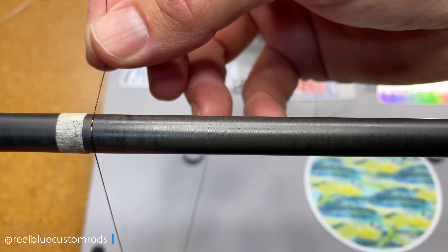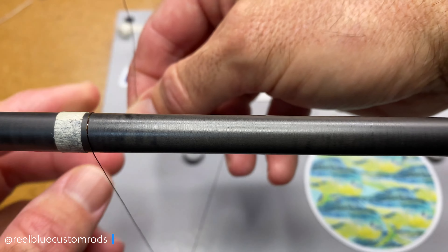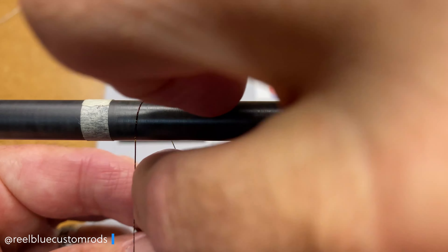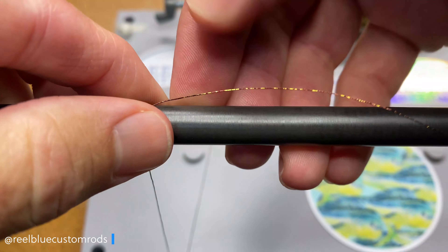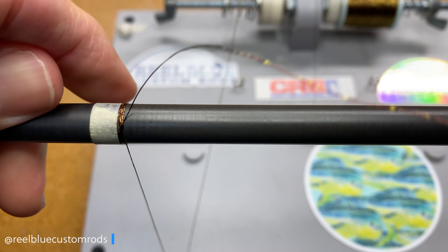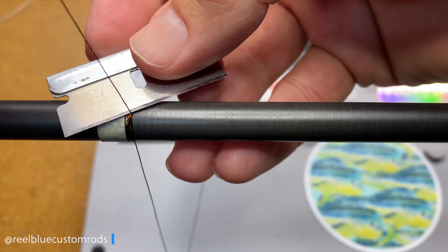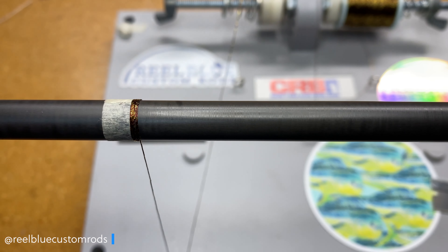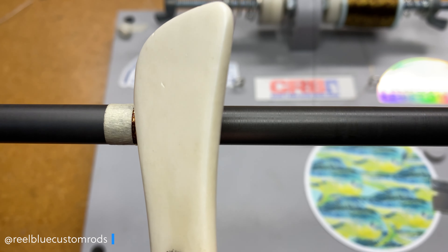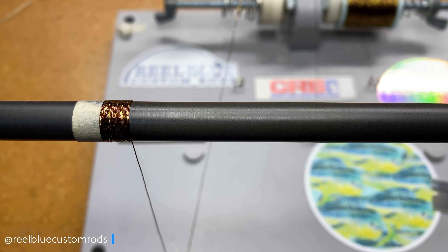I think this is going to be kind of an interesting take on this wrap. To be honest, I think it's going to be very similar or almost mimic the red and gold SAM SFX video that we did. If you did not see that video, you can see it here in the upper right hand corner. You can see the irregular pattern between the gold and this metallic brown thread.